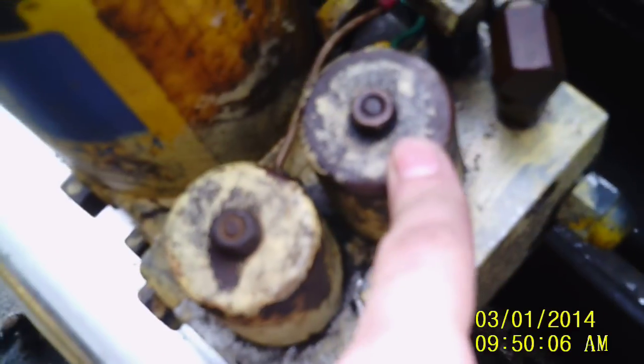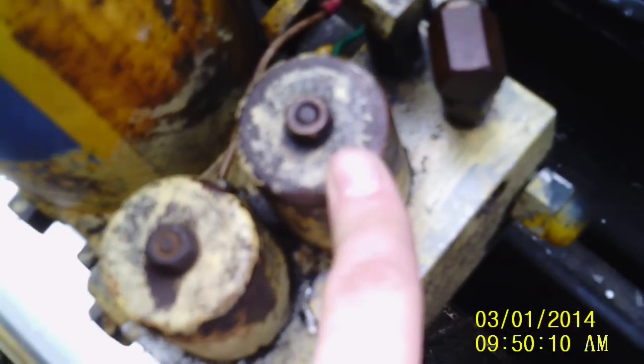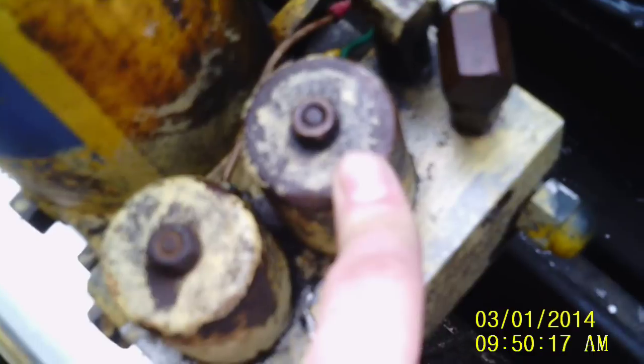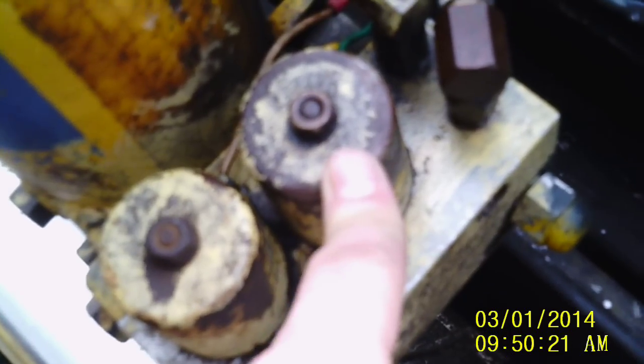You have this coil here which is called the C coil — it has a green wire going to it. This one controls your left and right angles. Some people think that there's a separate valve for each angle, but there's not. This one controls both left and right.